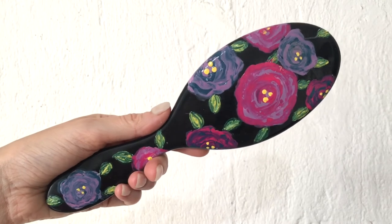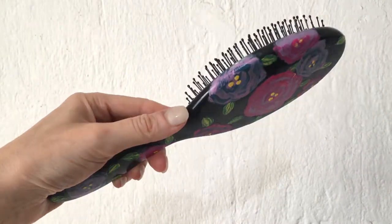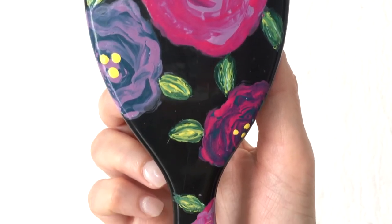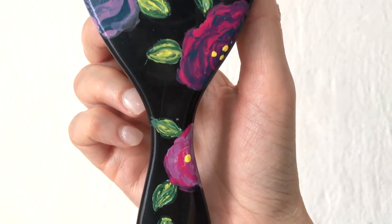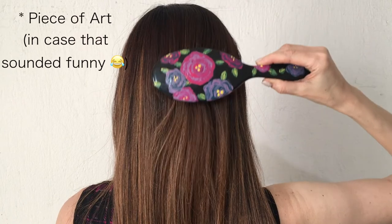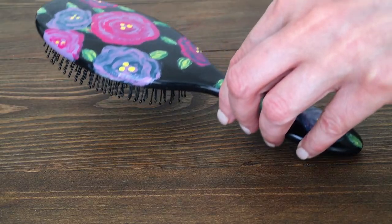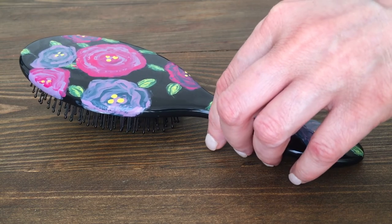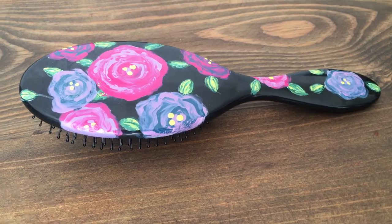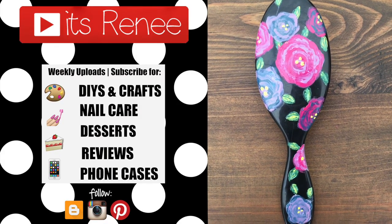If you have epoxy resin, I would just add a coat or two — I think it's going to look a lot better and bring the design together almost like printed. I don't have that, but I love how it looks anyway. I think it looks really cute — it's like my little piece of art, it was so much fun to paint and decorate. Hopefully you liked it and found it helpful. If you're looking for ideas on how to decorate a brush, give this a thumbs up, check out more easy DIYs, and subscribe for more. Thanks so much for watching, bye!